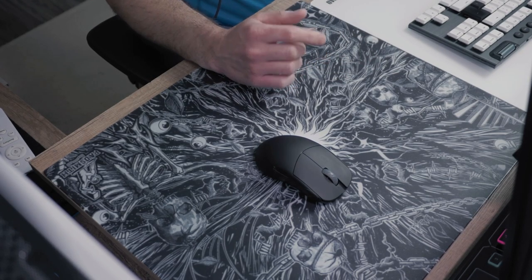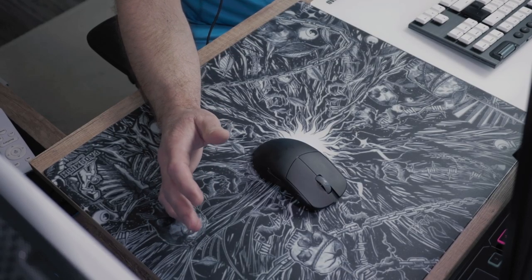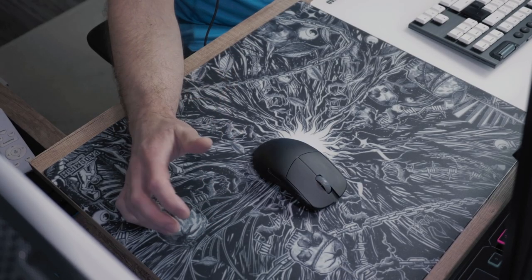The Dark Chaos features the same surface as the Padsmith Purple Empress, so if you are looking for a similar feel on the surface but don't mind the difference in design, I can highly recommend you look at the Purple Empress.